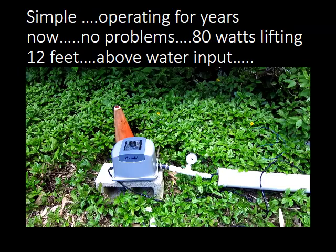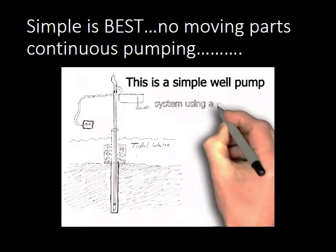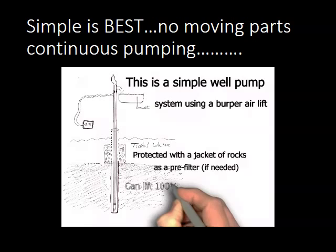This is a very easy-to-build system using the pipe-in-pipe pump — it's a simple well pump system using the burper air lift. It's protected by a jacket of rocks as a pre-filter, if needed. You can lift 100 to 200 percent higher than the depth of the well you're pumping from.